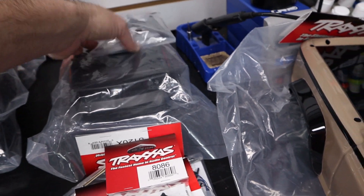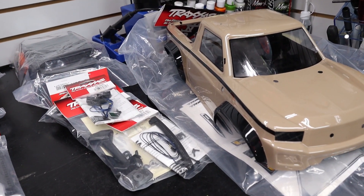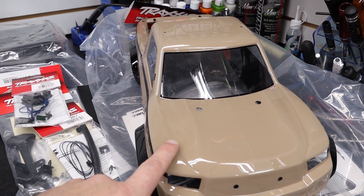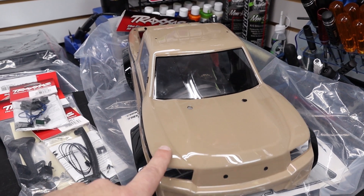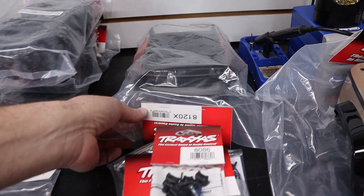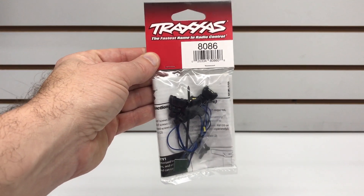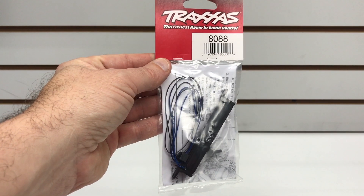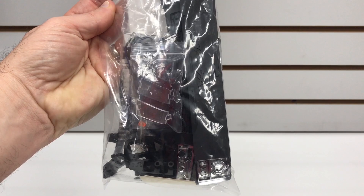We're going to do a whole video just on the body set. There's the spare tire mount, and here are all the body parts. This is a clear body that Traxxas offers — I sent it out to Larry at Custom RC Graphics and asked him to paint it desert tan. Interestingly, about a week after I got it back, Traxxas announced their own desert tan body, but ours was painted before that. We've also got the rear rack with accessories, more lights for the cage, the snorkel assembly, LED light bars for the roof and front, and the full light kit to light up the body.